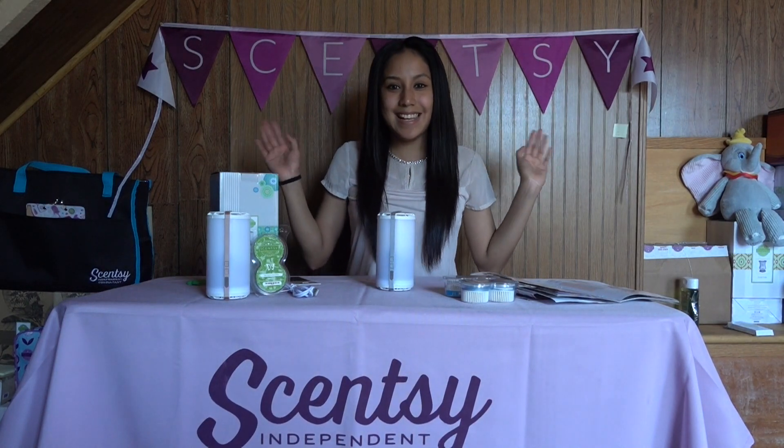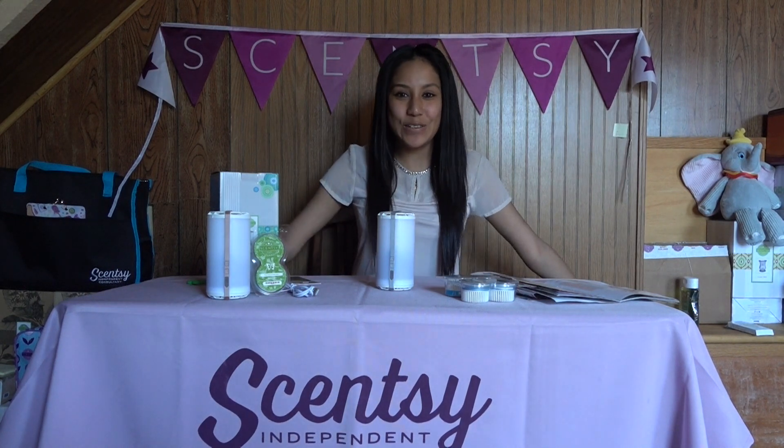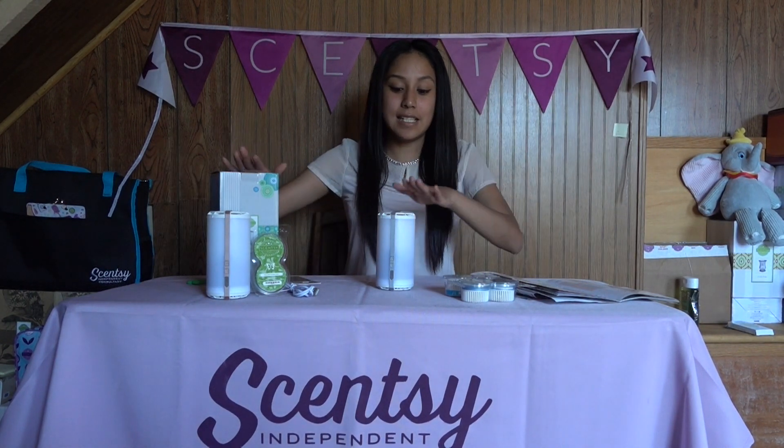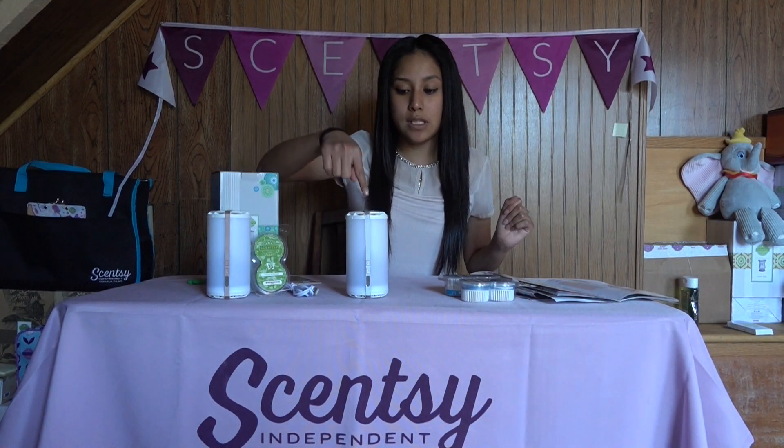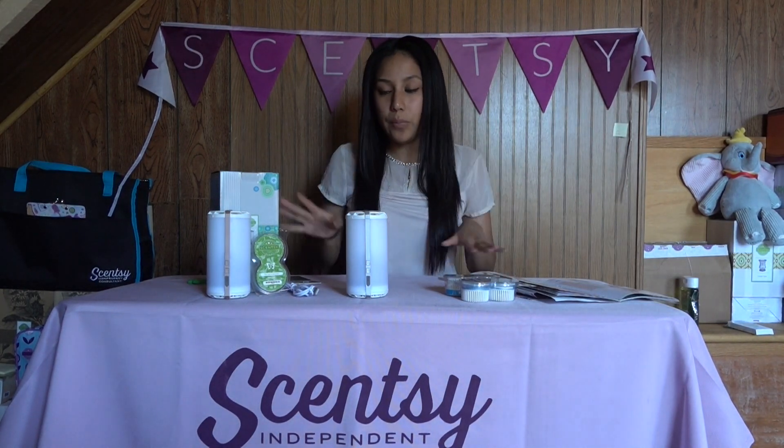Hi guys, this is just CT Scentsy. I am an independent Scentsy consultant. Today's video is going to be all about Scentsy Goes. This is how they look — I have two out of three. This one is rose gold, this is silver, and there is a solid one. I will show you guys more details and closer shots in a few.